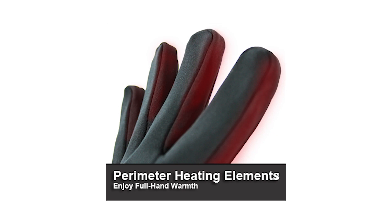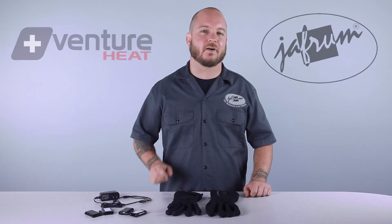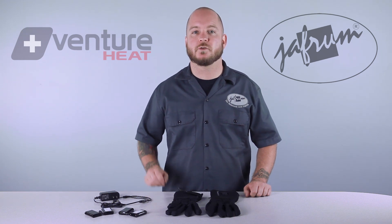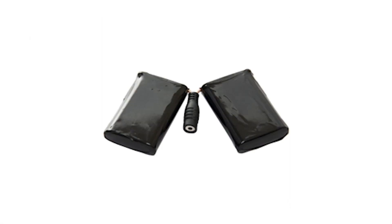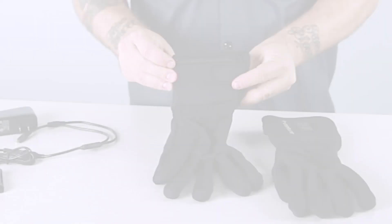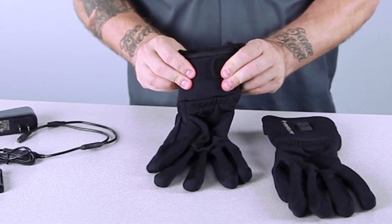Many battery-operated heated gloves and liners out there have a cumbersome battery and controller placement, but these heated glove liners use a split lithium-ion battery design, which I really like. This design allows the battery to be lower in profile and also offers greater flexibility and weight distribution.